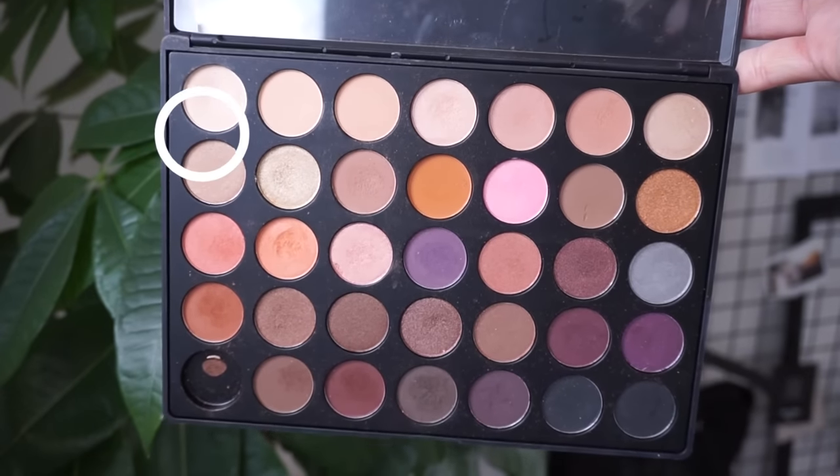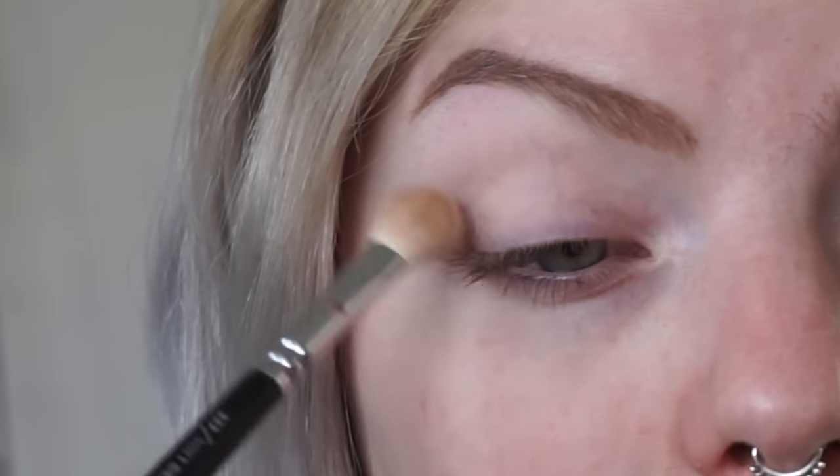First off, I'm just going to start by adding a transition color to my entire eyelid. I already primed my eyes using the Urban Decay Primer Potion.